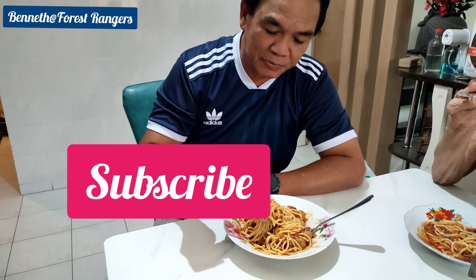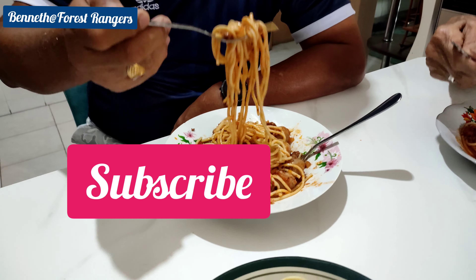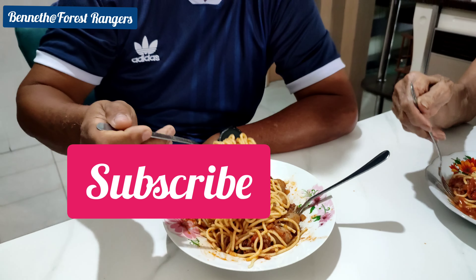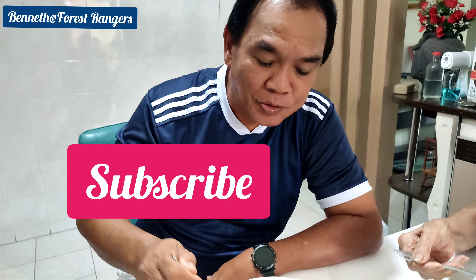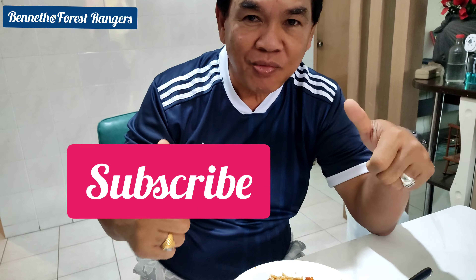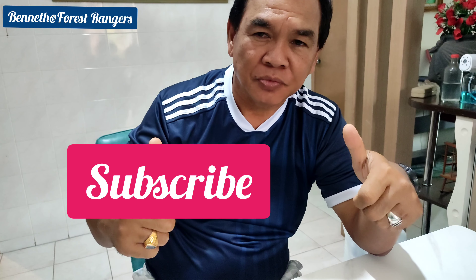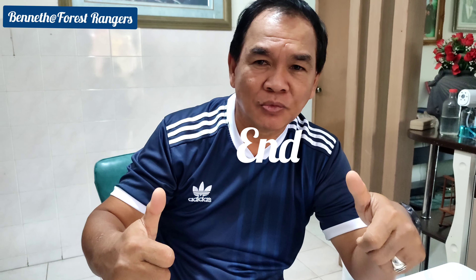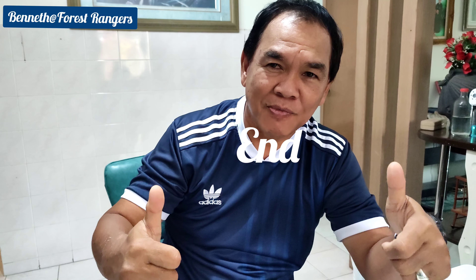Now I want to try the spaghetti. It was cooked by my son this morning, just now. Let's try. Nice? Nice. Thank you for viewing my channel. Subscribe, share, and like my channel, guys. Thank you very much.